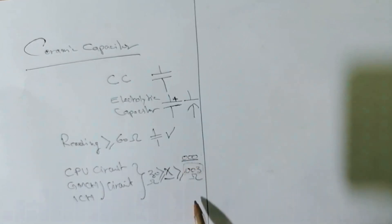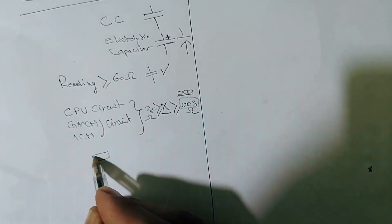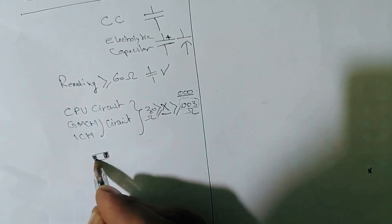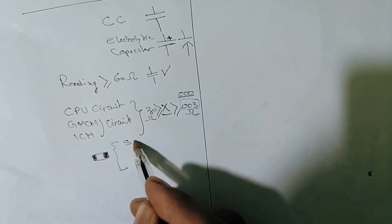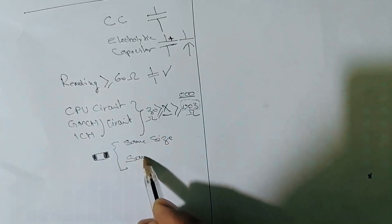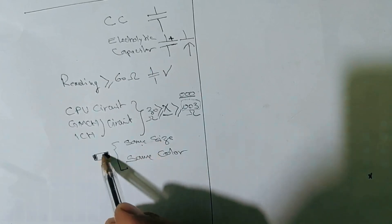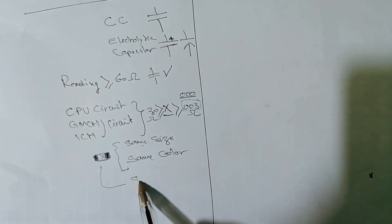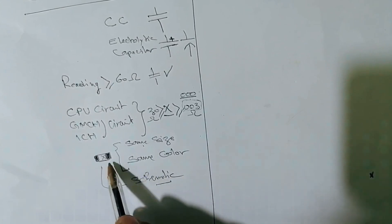If you find a bad ceramic capacitor, replace it with another ceramic capacitor of the same size and same color, because for these capacitors you cannot determine the value unless you have the schematic.